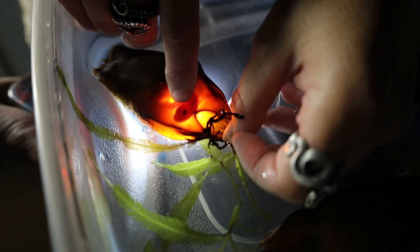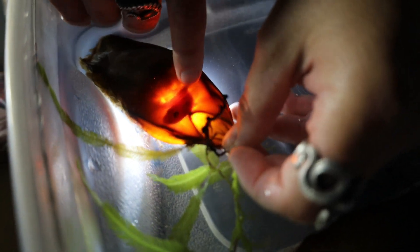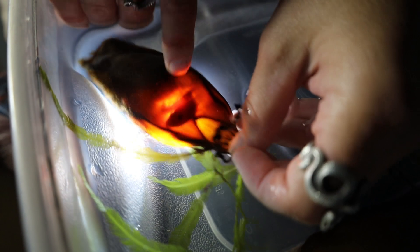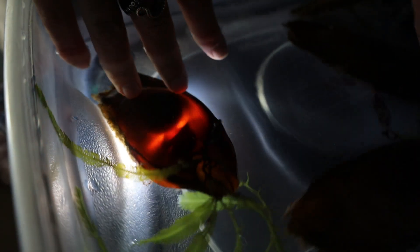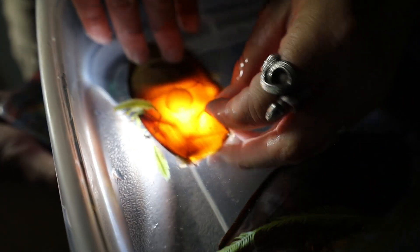If you look at this one, he still has the yolk attached. You can see his eyes developing, some of his fins, and you can see that caudal fin curling around there. He still has quite a ways to go.